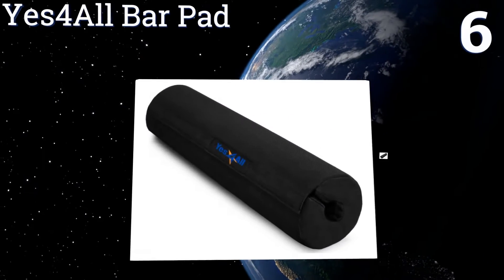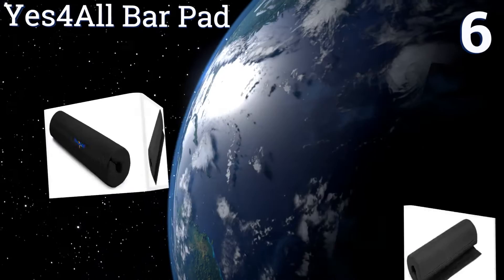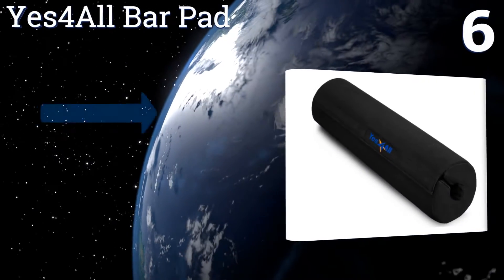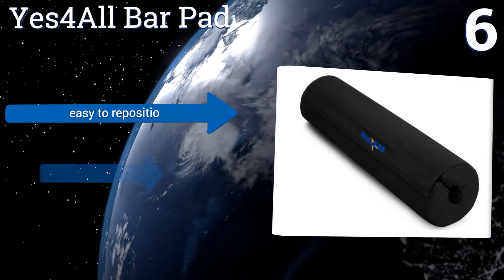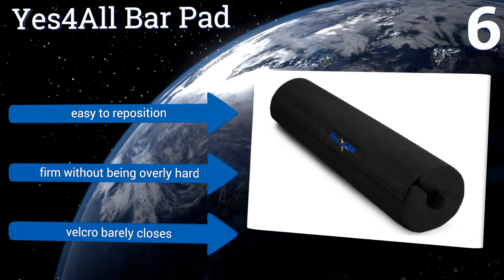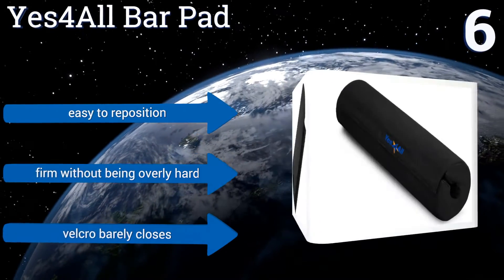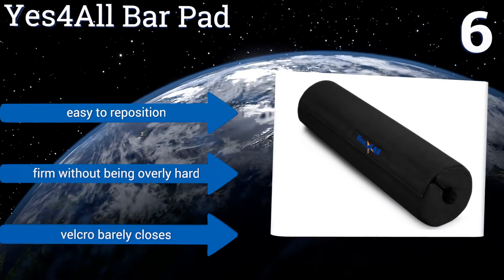Moving up our list to number six, if you don't like the feel of rubber on your neck then the Yes4All bar pad has an oxford cloth covering that will shield your skin. It's also hand washable so you don't have to worry about any funky odors. It does have a tendency to roll a bit while squatting, though it's easy to reposition and is firm without being overly hard, but the velcro barely closes.